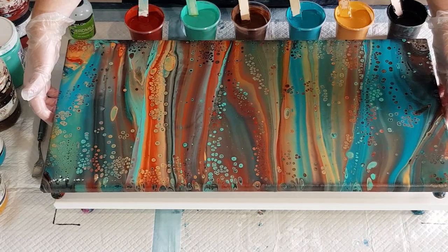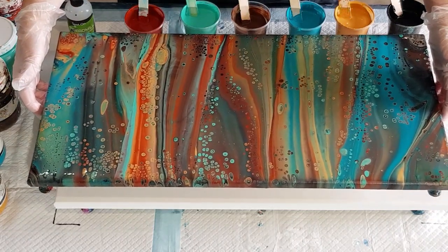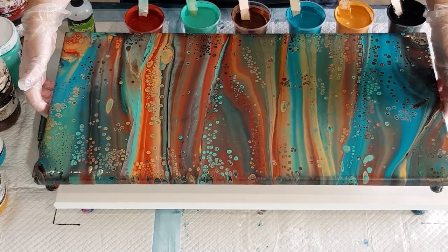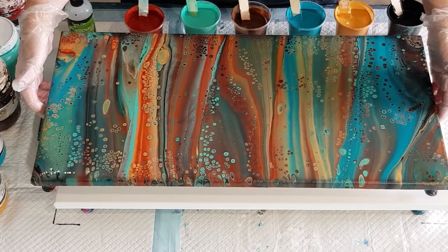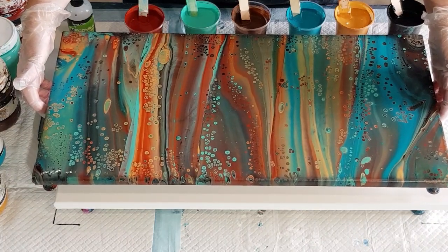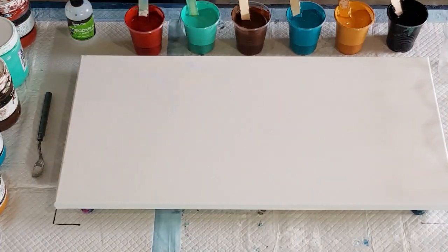I love when people come to the class and use different colors that I wouldn't think to put together. She tilted the whole thing first and then torched, because she didn't want big cells. Being relatively new to pouring, it was a safe bet — torching afterwards, because you don't have to worry about your cells over-stretching.